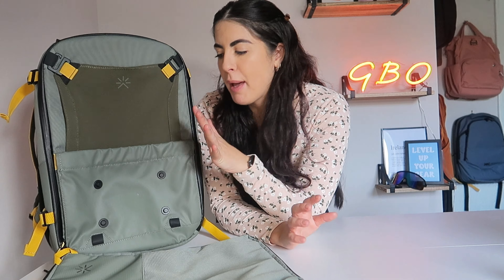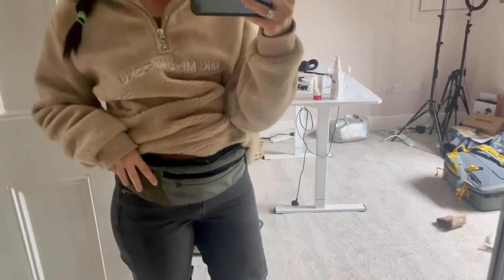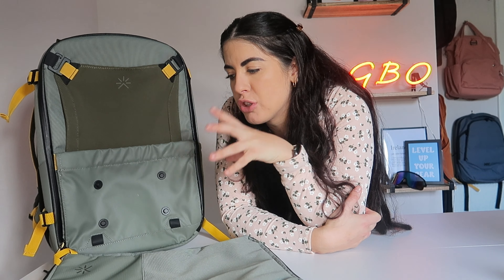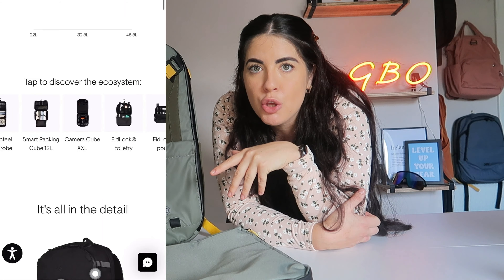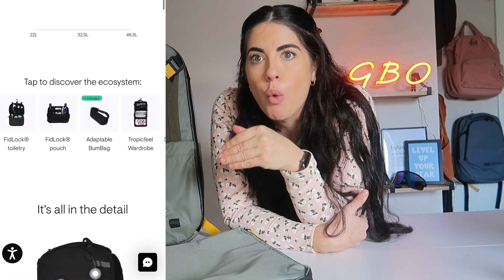This backpack without any added features is priced at $246, which is on the pricey end. It does come with an adaptable bum bag that is the hip strap, which transforms into a bum bag — I'll get into that later. If you want to add features such as a packing cube, camera cube, or toiletry pouch, it's going to go up in price depending on what you add.